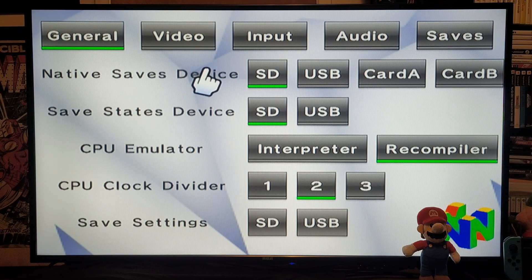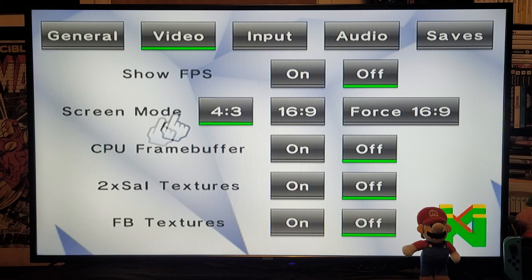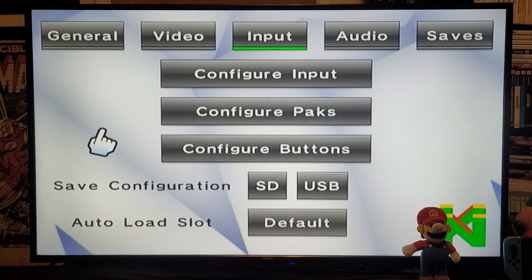Under Native Save Devices I have it set to SD. Save State Device also set to SD. CPU Emulator I have set to Compiler. CPU Clock Divider I have set to two. Save settings — save it to the SD. In the Video Options: Show Frames Per Second is up to you, you can have it on or off. Screen Mode I always recommend 4x3. CPU Frame Buffer I have as off. 2x Textures I have as off. FB Textures I have as off.